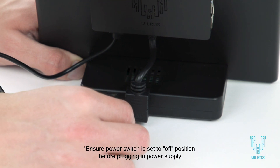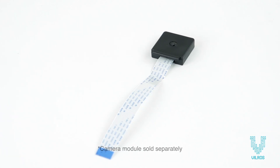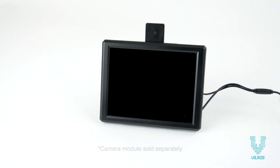Then connect the DC power end into the connection at the base of the stand. This kit also includes a holder for an optional camera module, which can be mounted on the top of the screen. The camera module is sold separately.